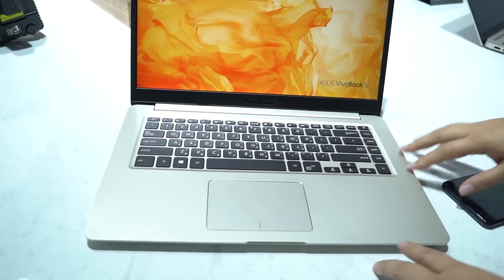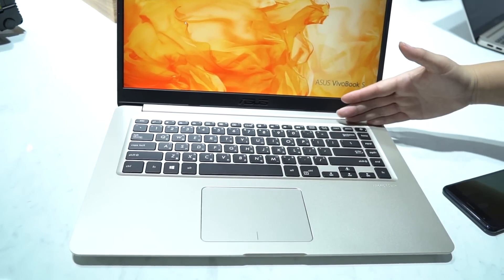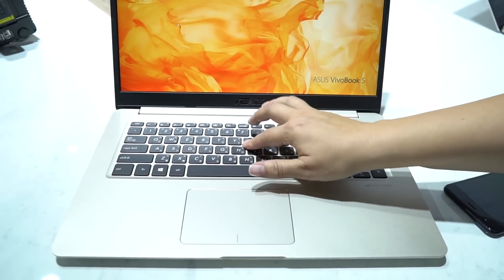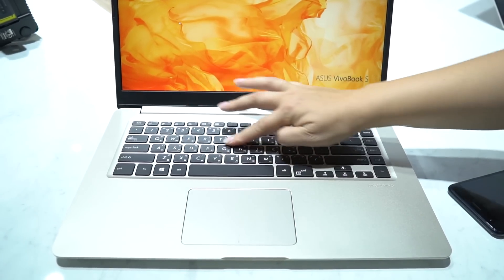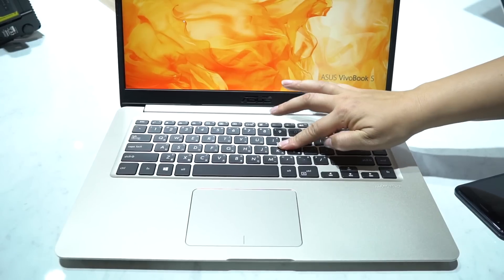Now if we take a look at the keyboard, it's really nice and large because it is 15.6 inches — they have room to grow, so there's page up and down. Now if you're using this as a writing machine, what's been interesting is that this feels less bouncy than a lot of the more premium devices out there.